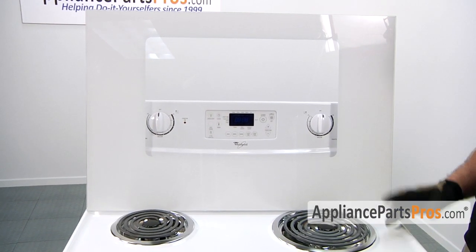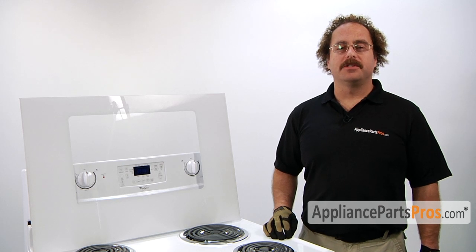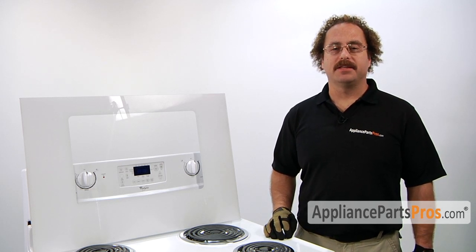When you open up the package, you're going to get the new outer door glass. The main reason you'll be changing out the outer door glass is if it's shattered or cracked and you need to replace it.